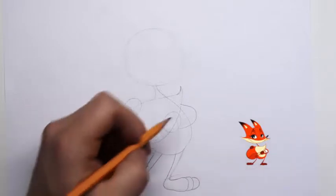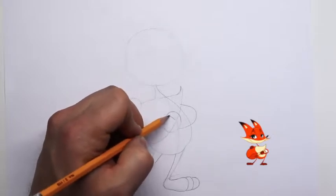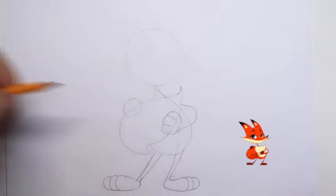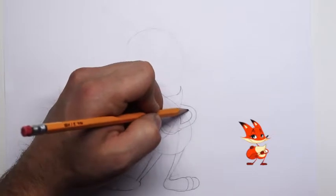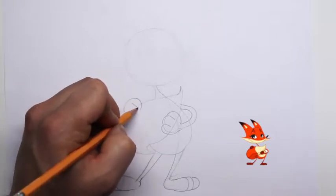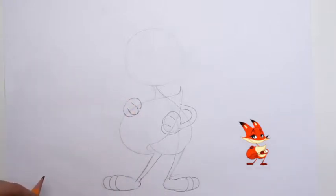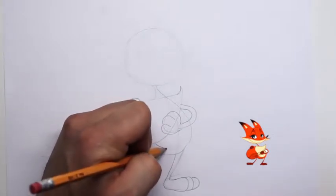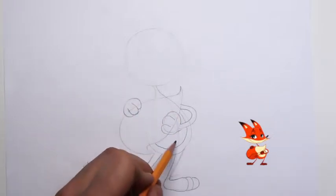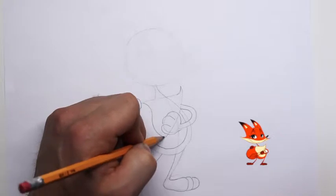For his front paws we just want to draw in three shapes for his paw. Thicken up his arm a little bit and we want three lines for his other paw. For his belly, draw in this line — this line will separate his fur coat color from his belly color.